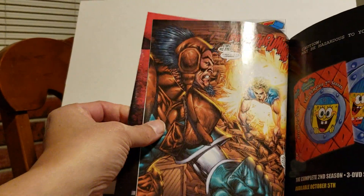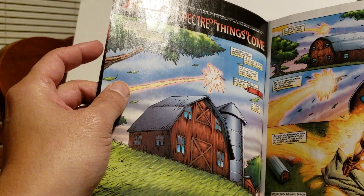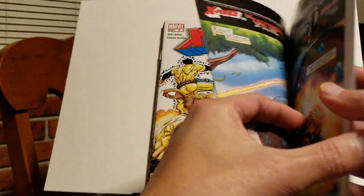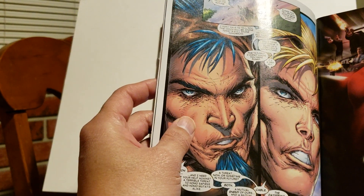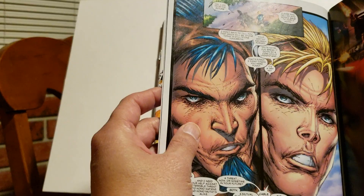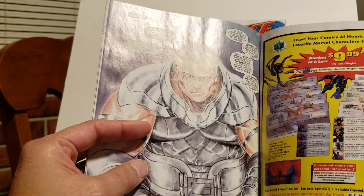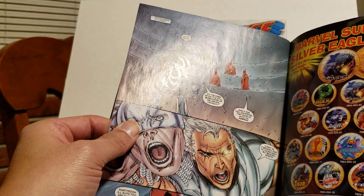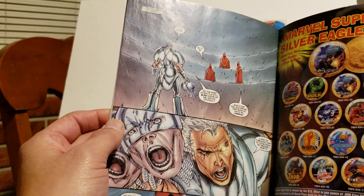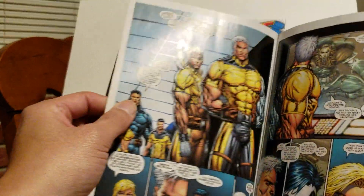They're going into the history of Cable and the group that he's part of — I can't remember the character offhand — but they go into their history. Cannonball doesn't really want anything to do with it and is always trying to keep to himself. Cable is talking to them and they're having all these flashback scenes. I did like this — I thought it was cool fleshing out Cable more.